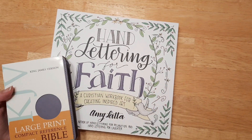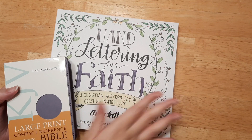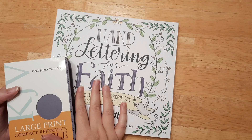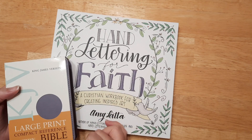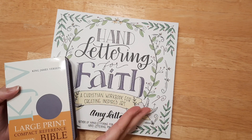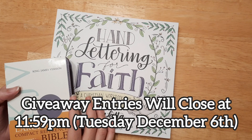Unfortunately, it is for US only because shipping is just really expensive right now. But if you're in the US, I will be blessing someone with these wonderful gifts. This will go through until the following Wednesday — I'll put the date on the screen as well as in the description box — and I will pick a winner next Wednesday so I can get this out to you in time for Christmas.